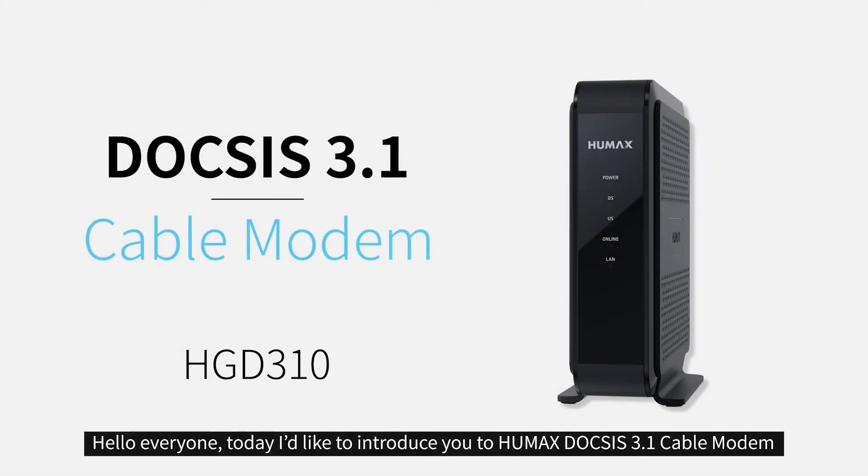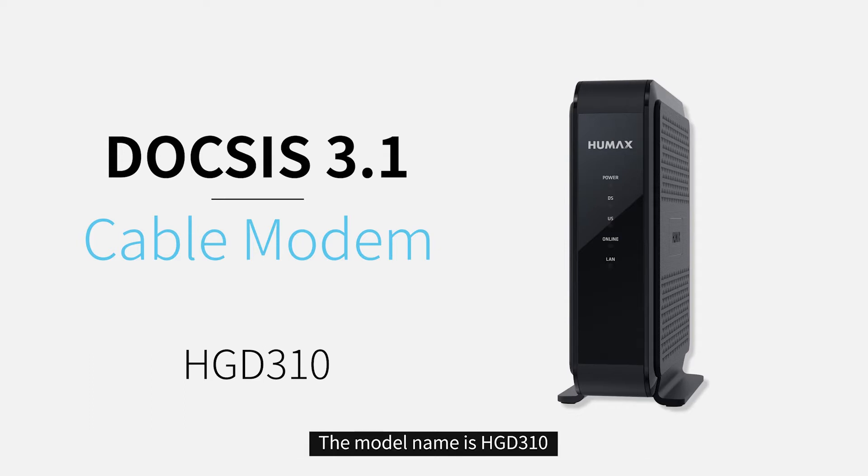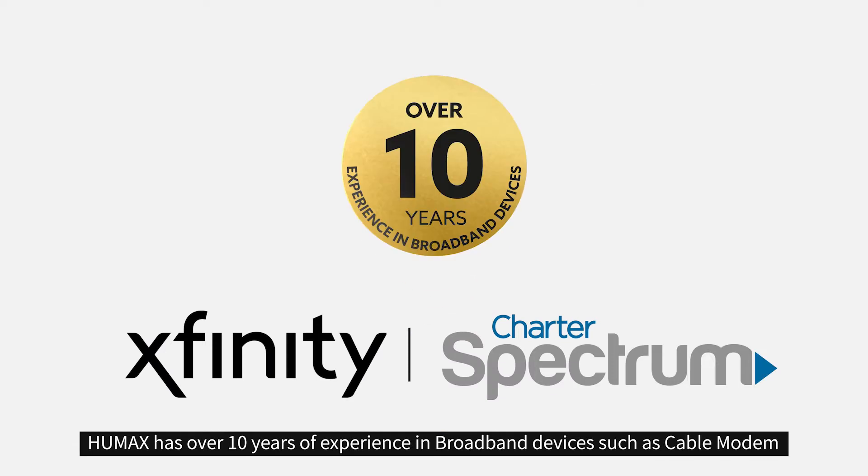Hello everyone, today I would like to introduce you to Humax Docs' 3.1 cable modem. The model name is HGD310. Humax has over 10 years of experience in broadband devices such as cable modems.